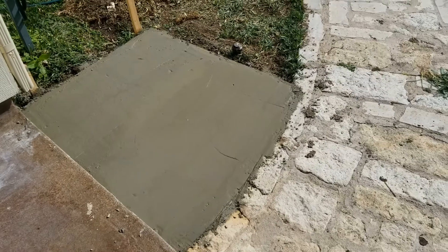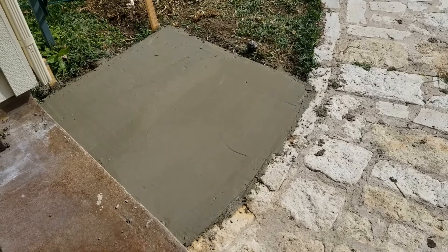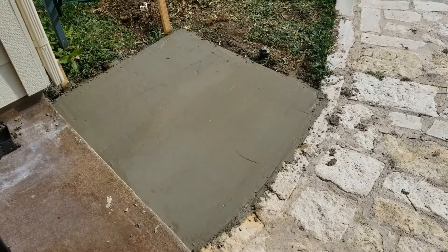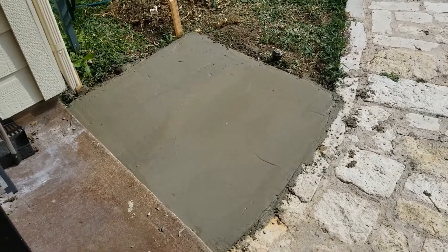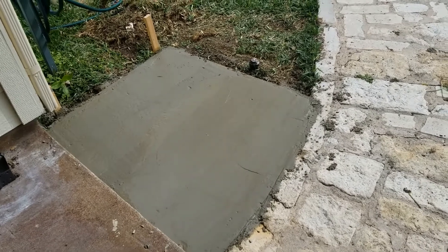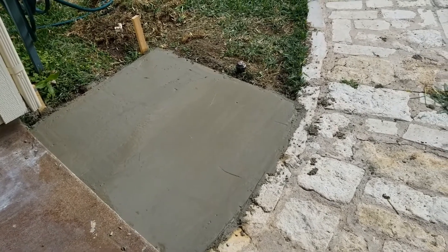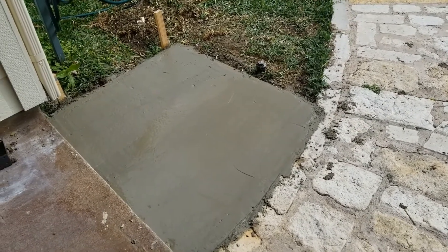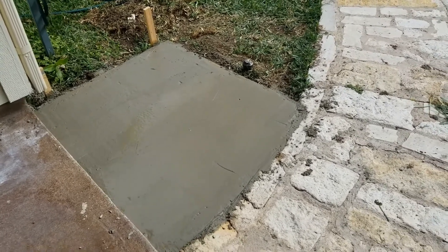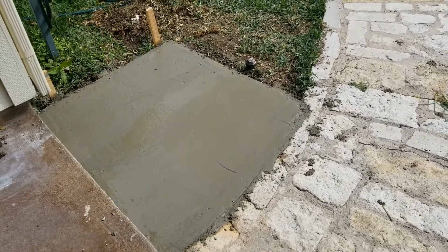I've got the pad poured and floated it a little bit — it is still a little wet. I'm going to let it dry a couple hours and then smooth it out, float it one more time, let it dry a little longer, give it a quick light brush with a broom, and then this project will be done and I'll pull the forms off.